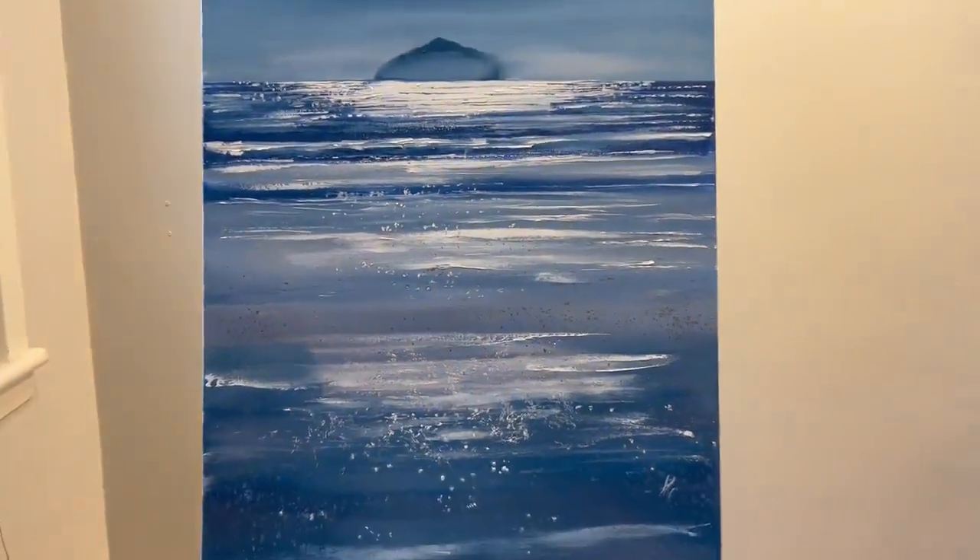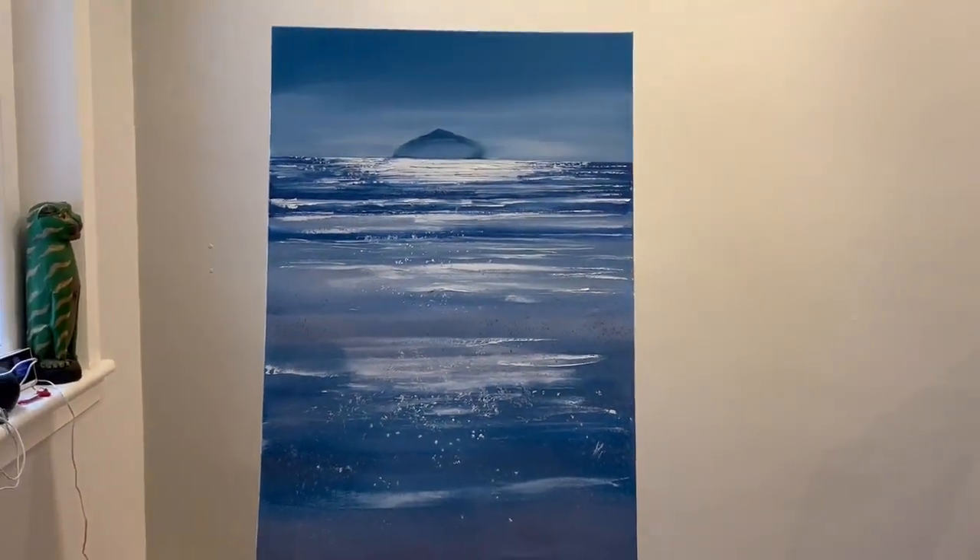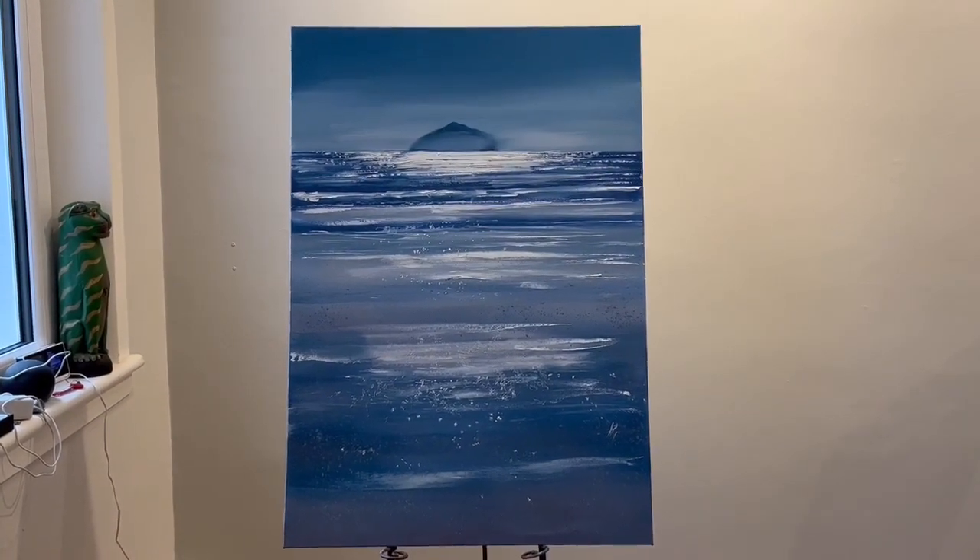This painting will be sent straight out to you as soon as you've completed your purchase in the basket. Thank you very much.